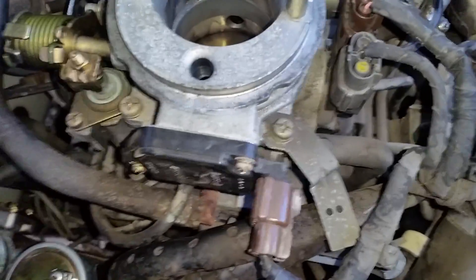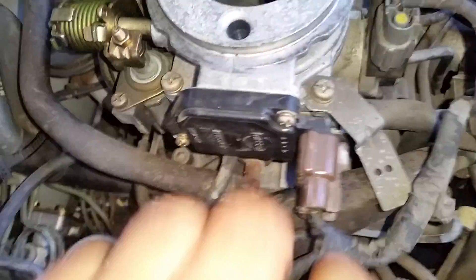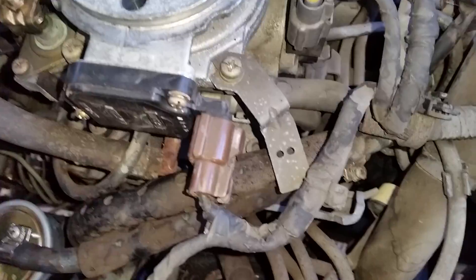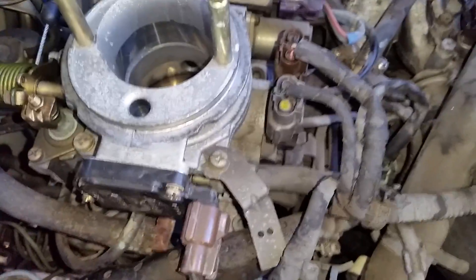There's a problem that a lot of people miss, and that's a problem with your cooling system. The cooling hoses run down through the throttle body, and sometimes when people fill up their cooling system they don't bleed the air out. I'm going to show you where to find the bleeder valve for your cooling system — take your cap off like this as you're filling it up.